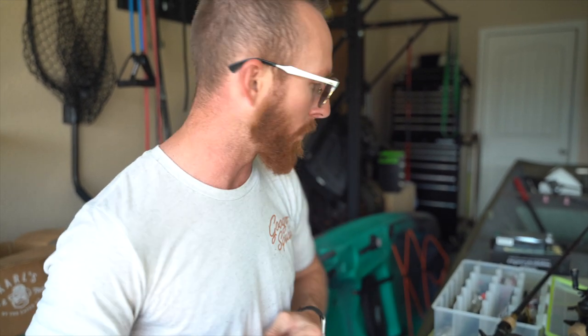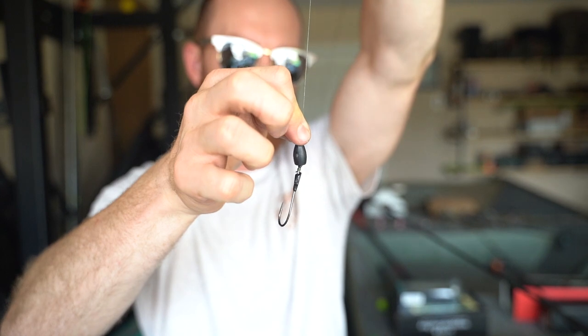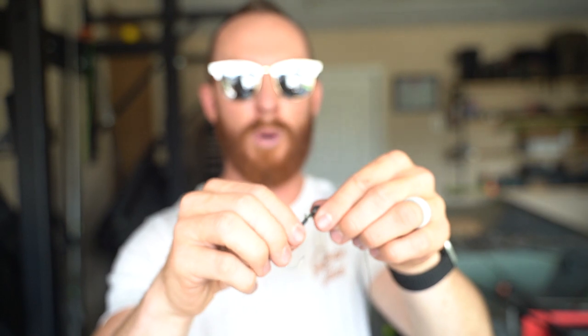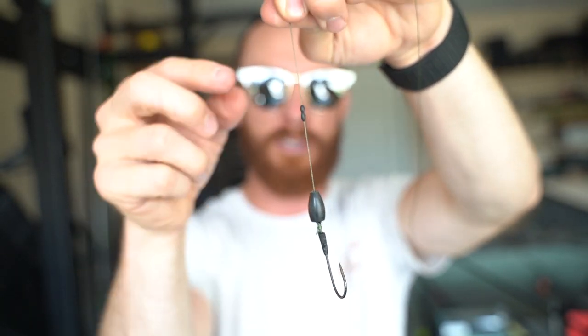You're going to toss on a flipping hook — this is a 4/0 flipping hook, which is a perfect size for the bait. You're going to want to tie a snell knot with that. I'll try and link the tutorial I used in the description. It is critical that you tie a snell knot with these flipping hooks and heavy punching techniques. When you set that hook, the weight presses up against it and that hook penetrates through the lip. Make sure you start the knot leading the line through the front of the eyelet, otherwise you'll get a reverse snell knot and when the weight hits the hook it'll push it backwards.